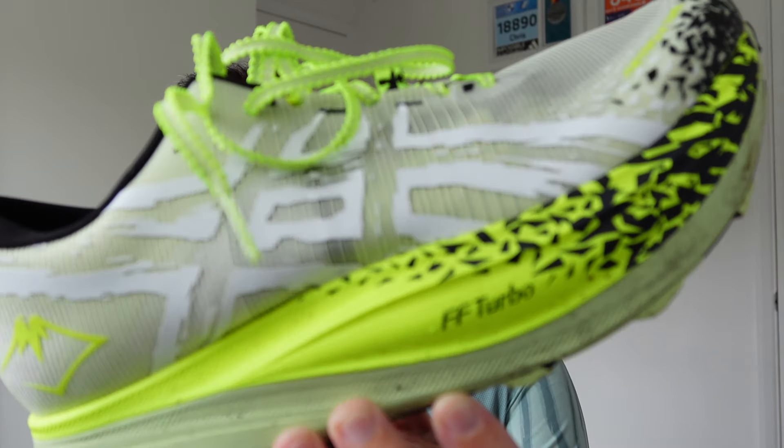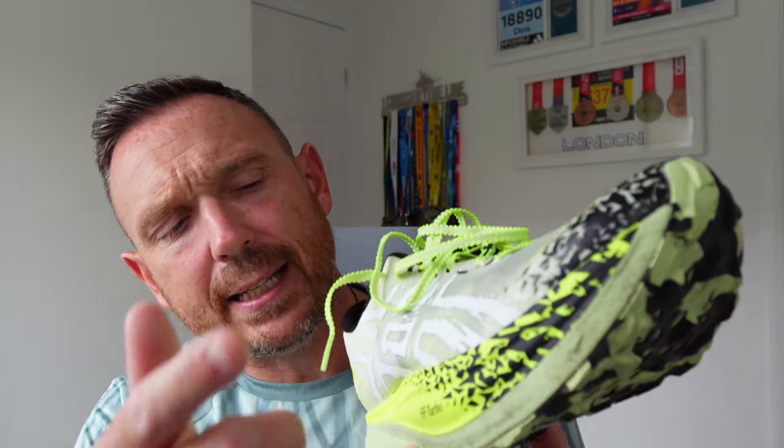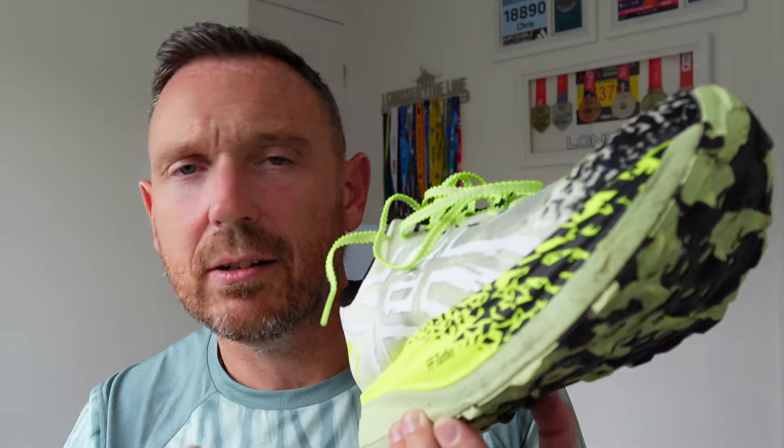Why do I call them my friends? Well, anybody who makes very good running shoes is a friend of mine, and when it comes to trail shoes, Asics make the best. In this video we're going to be talking about these — the brand new Metafuji from Asics. This features the very exciting Flight Foam Turbo and a carbon plate. We'll come on to the stats and features shortly.